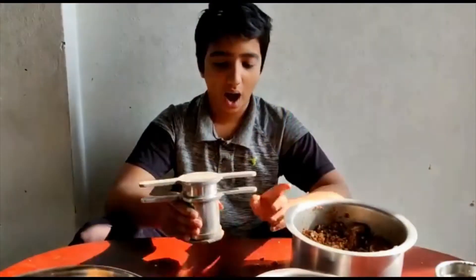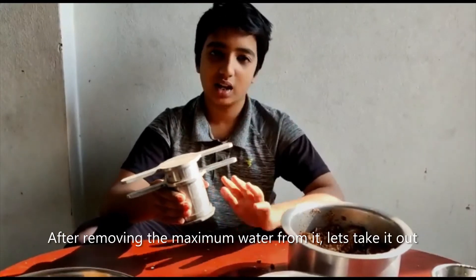You can see them in the water. Now I am going to remove the mixture. After removing the maximum water from it, let's take it out.